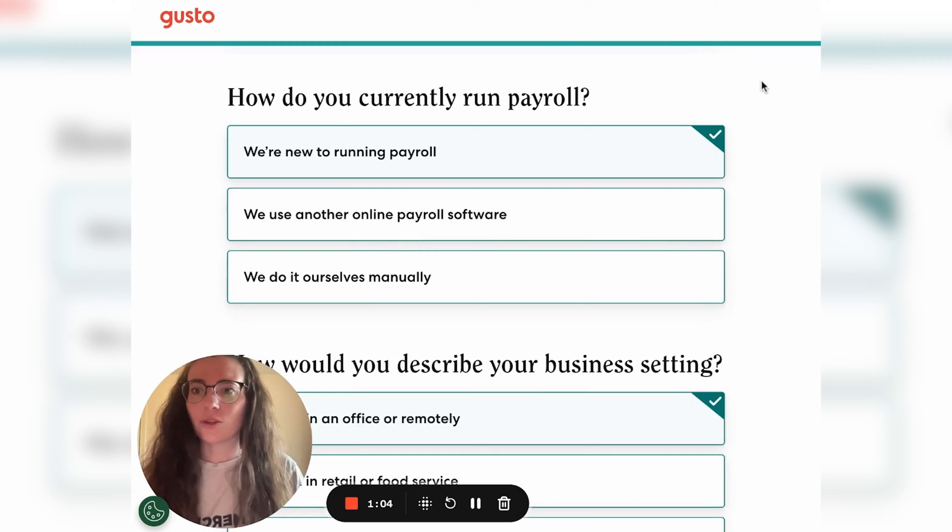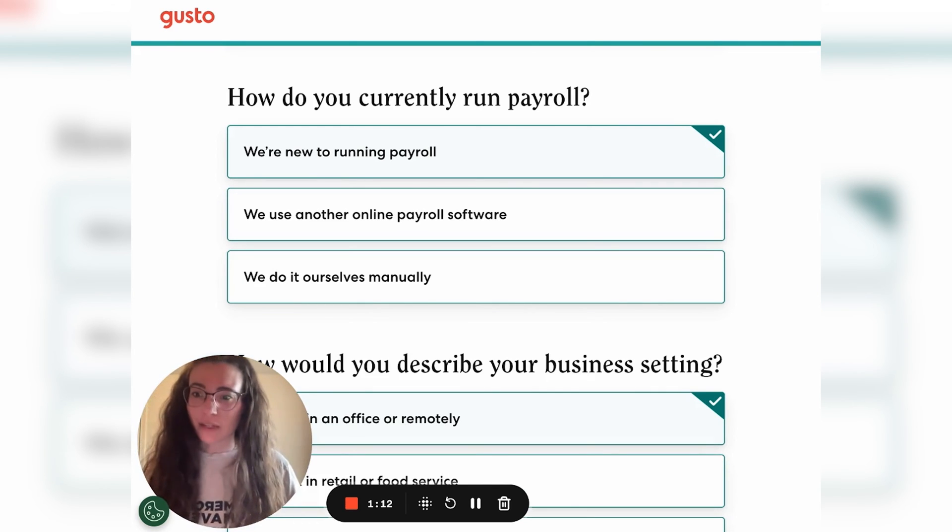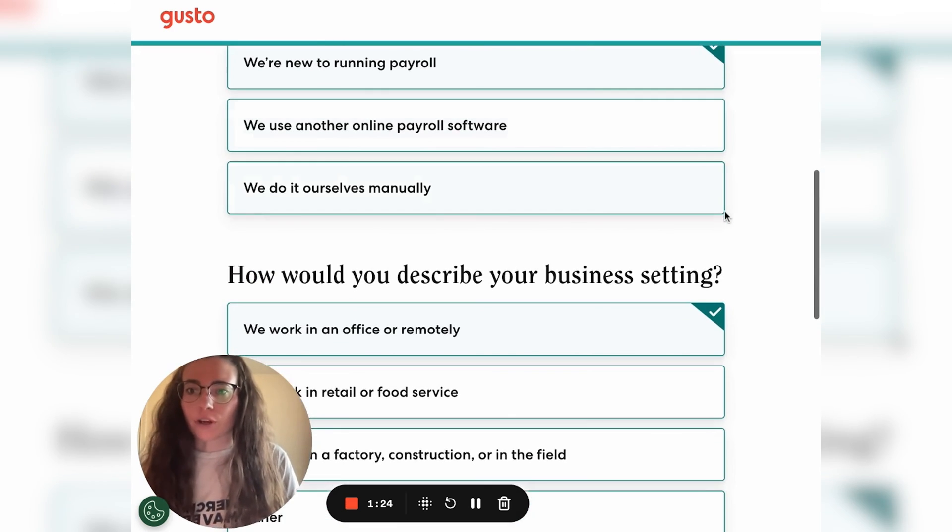Next, you'll be asked how you currently run your payroll for your small business — whether you're new to payroll, switching from a different online payroll software, or whether you do it manually. Your answer is going to kind of affect the setup prompts that Gusto gives you once you actually sign up, so just choose the proper one for your business.